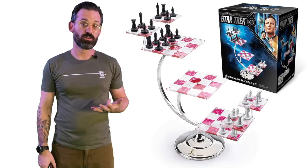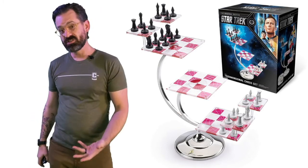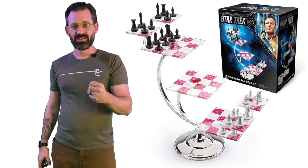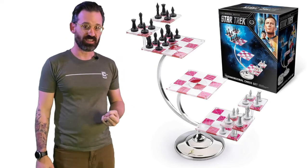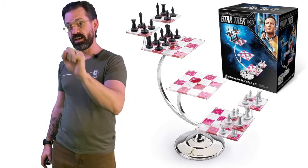Hello, my name's Chris, this is the Camille Corp, and today we are finally getting to the long-promised, long-awaited video review of the Noble Collection's three-dimensional chess set. Don't go away, because we're going to jump into it right after this.